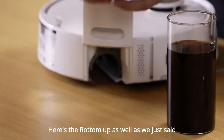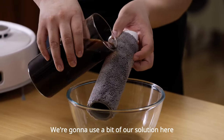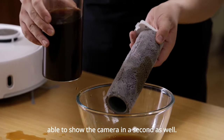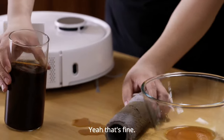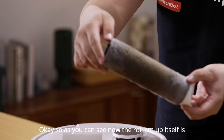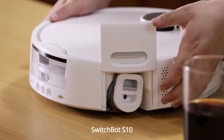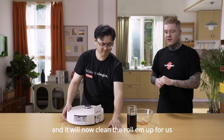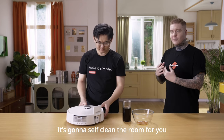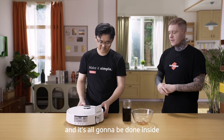Here's the roll-em-up. It's currently clean so it hasn't got anything on it at all. We're going to use a bit of our solution here to make it dirty. As you can see now, the roll-em-up itself is dirty and we're going to put it back inside SwitchBot S10 and it will now clean the roll-em-up for us. When you're using this at home and cleaning your floor, it's going to self-clean the roll-em-up for you so that you won't have to clean it yourself — it's all going to be done inside of SwitchBot S10 itself.